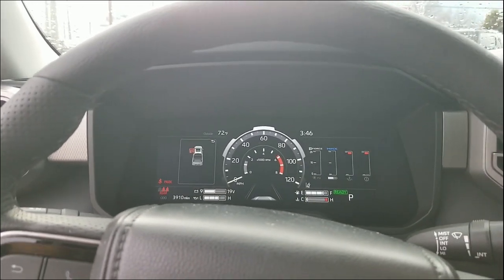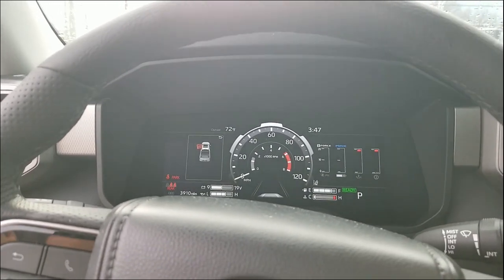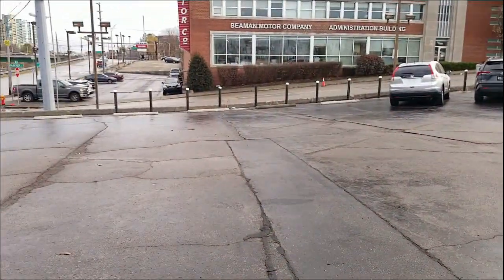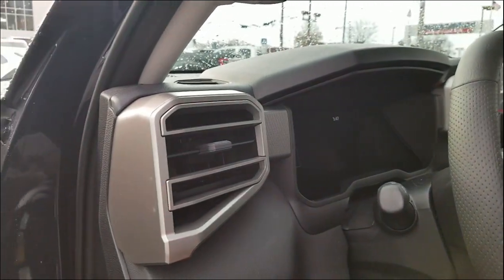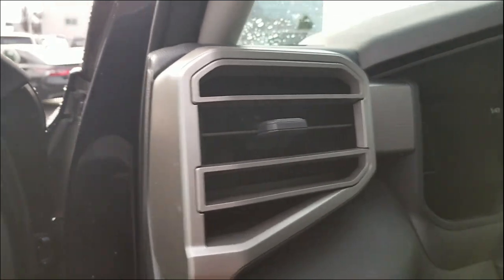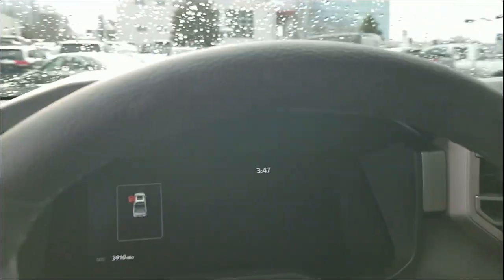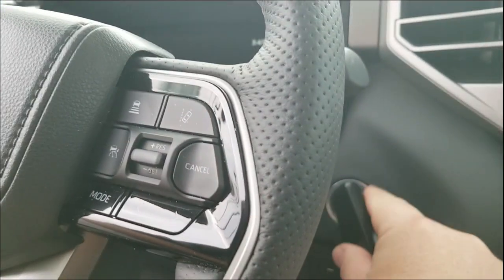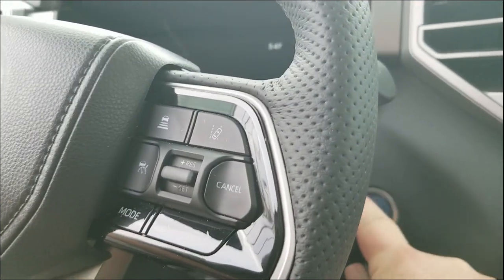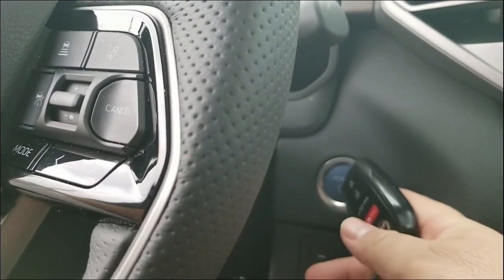I'm guessing it's some kind of safety mechanism for when you have your key fob. I don't really know what the message is, but that's what it is. Wanted to show you guys that. This is where your key fob would be — I do want to show you this right here. So this is what you would touch. If you had your key fob out, you would just touch it to here, it would be able to see it, and then it would start your car.